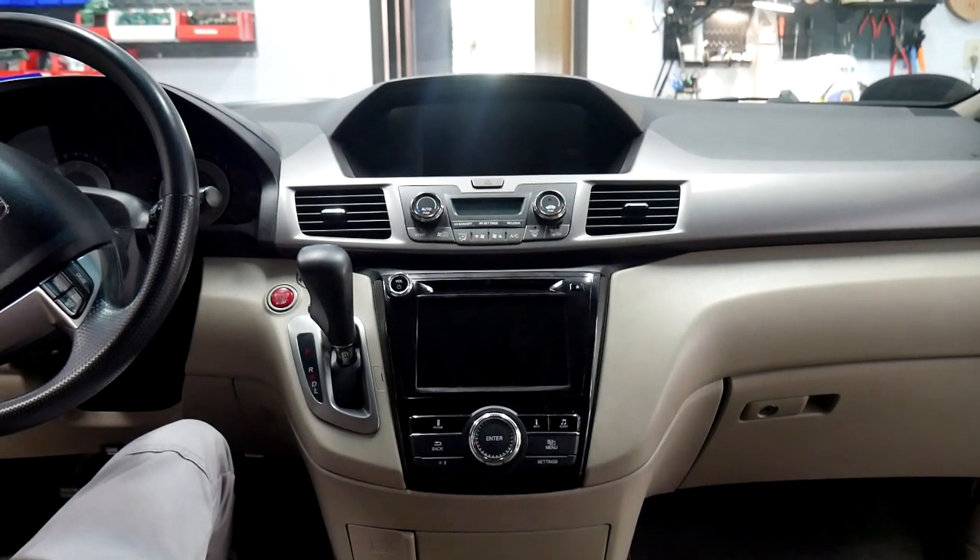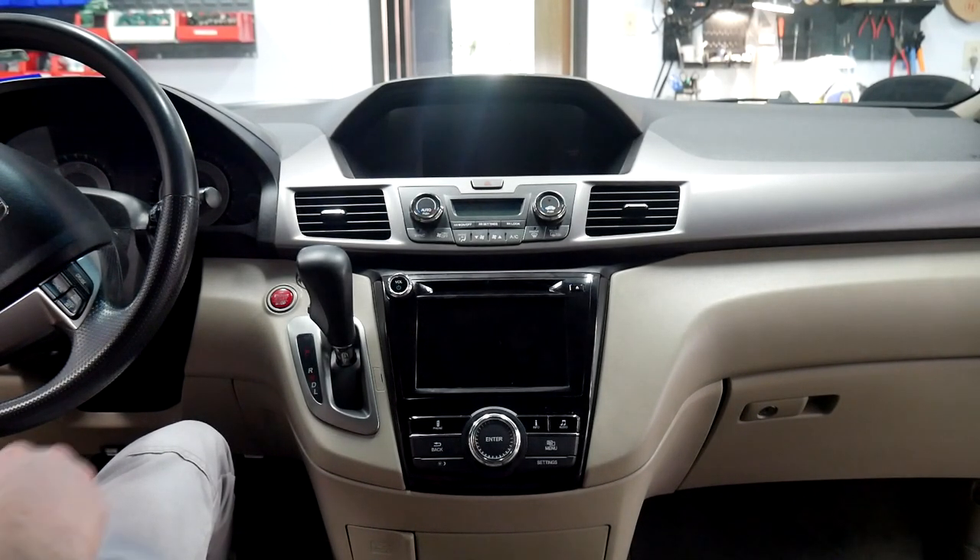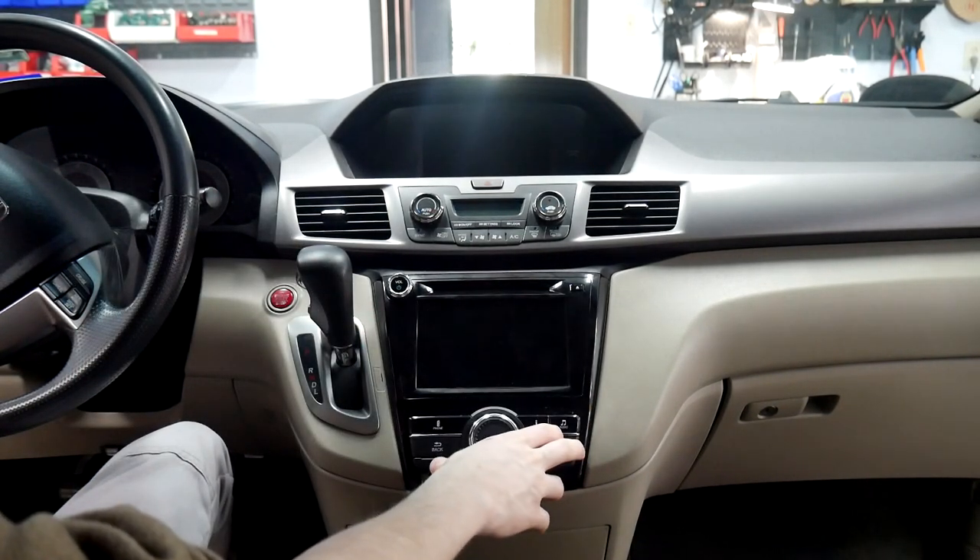Today we're going to be working on a 2015 Honda Odyssey. We're going to be installing the V-Line behind the radio here.